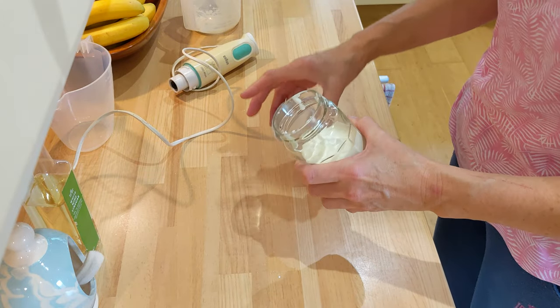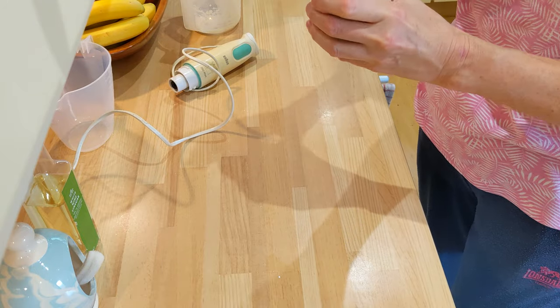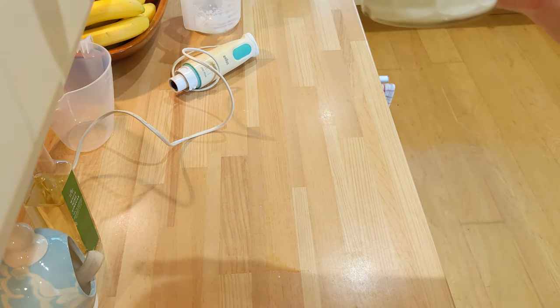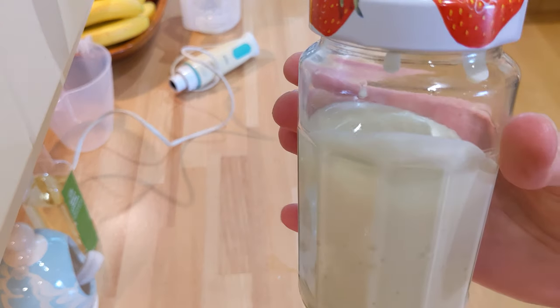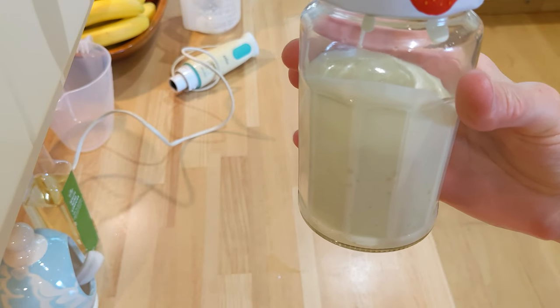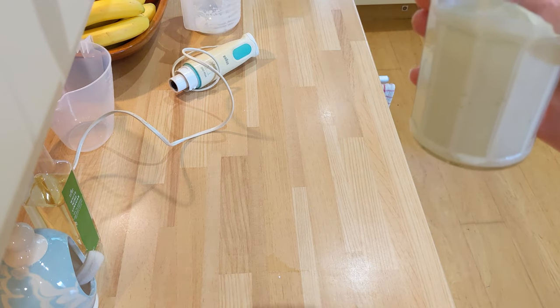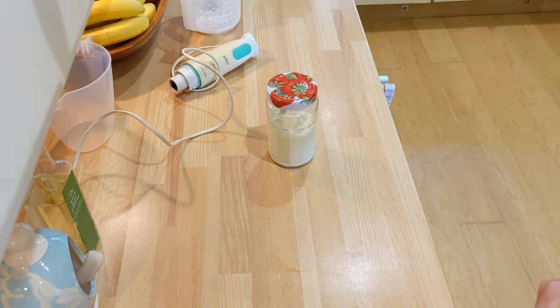I just keep that in the fridge and it will probably thicken up a little bit more. I just put the date on the lid and you can see you've got quite a bit in there from just that. There we are — that's my homemade mayonnaise, quick and easy. How long did that take? Two, three minutes? Fantastic.